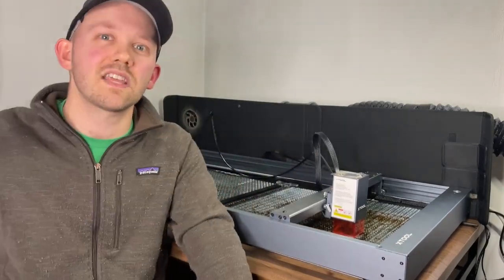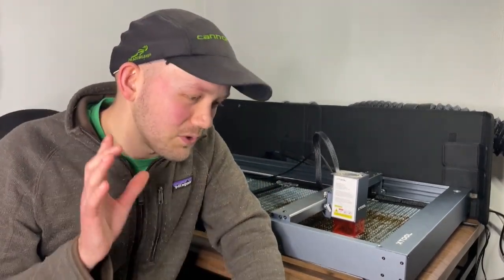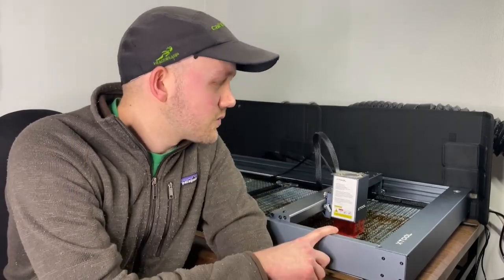So overall, all things considered, if I compare this to the landscape of lasers and had to do it over, I would probably buy the Xtool D1 Pro 20 watt laser again. It's worked well for me, but nothing's perfect, so I wanted to share some of my experiences here in this video. Thanks for watching.